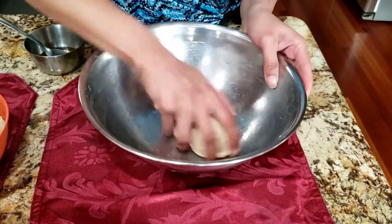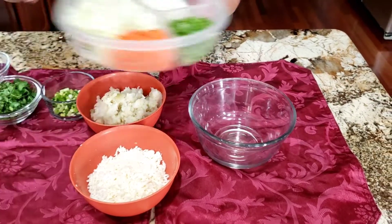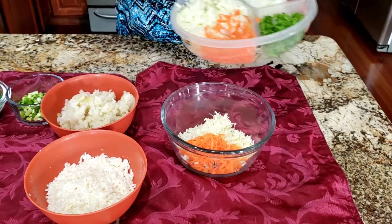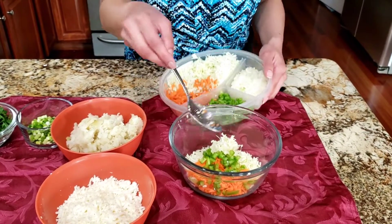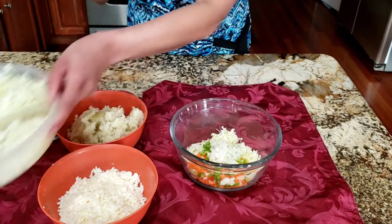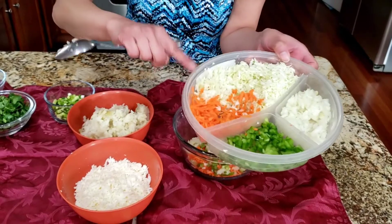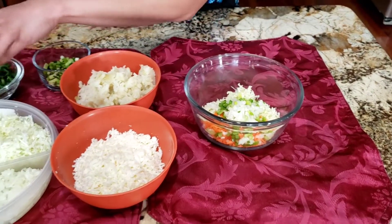Now let's go prepare the stuffing for the paratha. First I'm going to add around two tablespoons of cabbage, one big tablespoon of carrot. I'm using some capsicum here — green bell pepper. You can use other color bell pepper if you have. Here I'm adding onions, and then a little bit of spring onions. I'm making it in small batches because the vegetables lose water, and I don't want my stuffing to be watery. I'm going to add cilantro now.